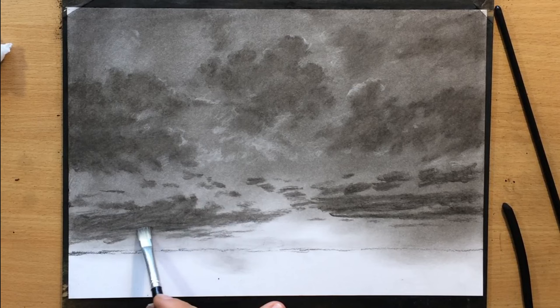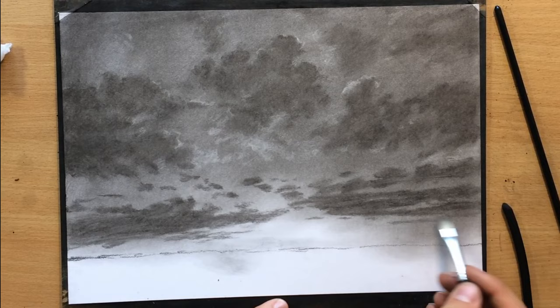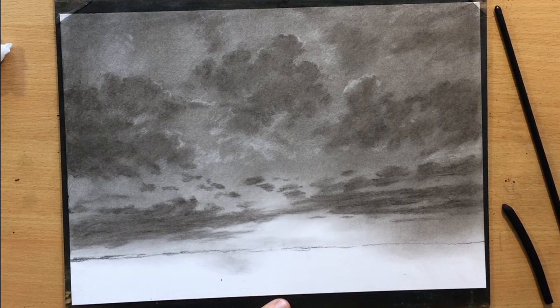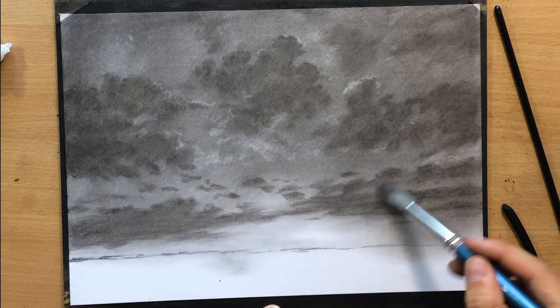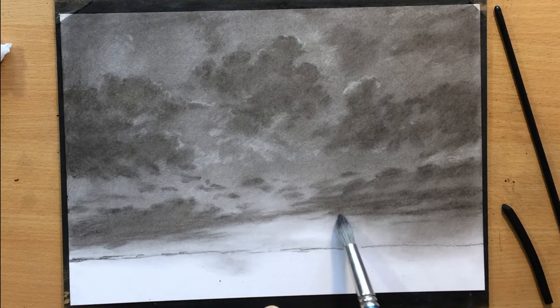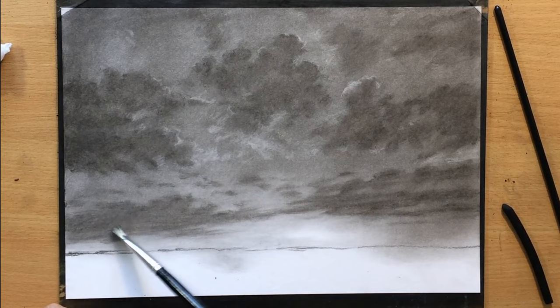While I'm blending, some of the edges will get softened and blurry, but I can always bring them back and clean them up a bit using the willow charcoal. If you want to soften things and blend more thoroughly, you can use a larger round brush like I'm using now, but you have to be careful because it can make everything a little too blurry and you may lose some of those finer smaller shapes that you worked hard to create.